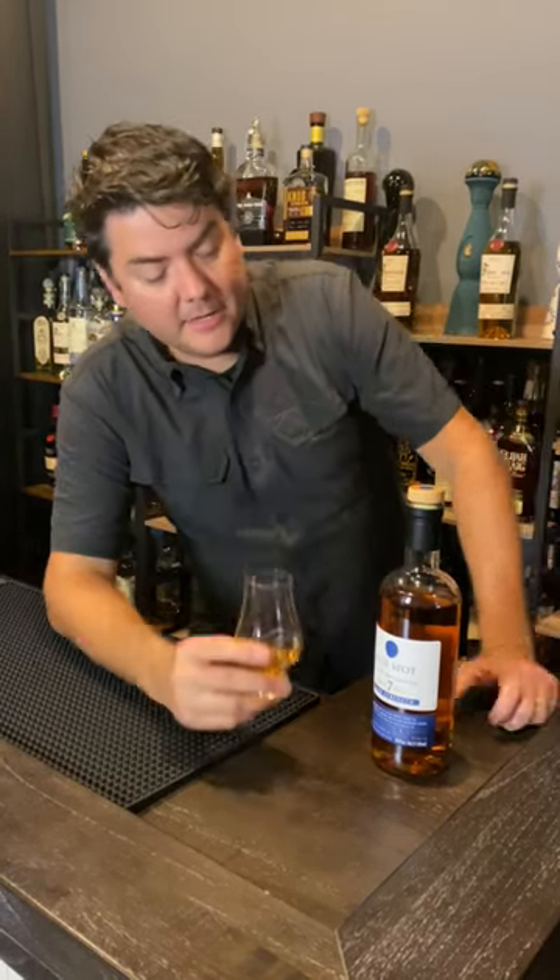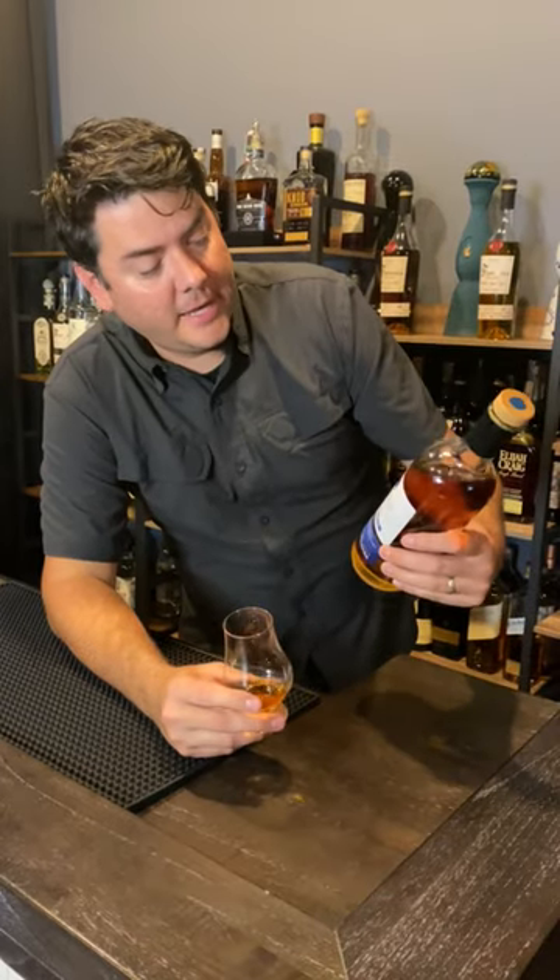Hey, this is Travis from Scout Reviews. I am revisiting some old friends. The Blue Spot, in this case, age 7 years, cask strength.